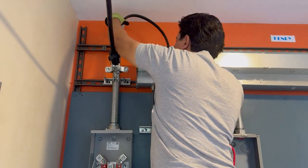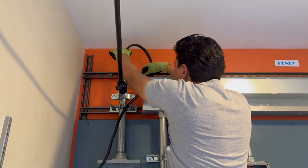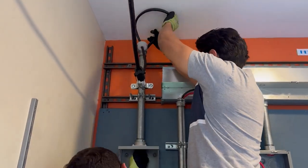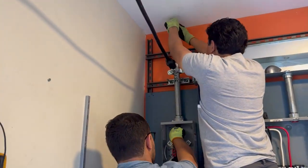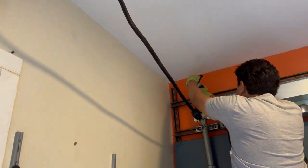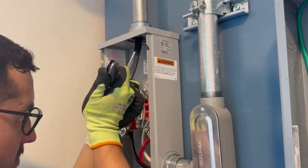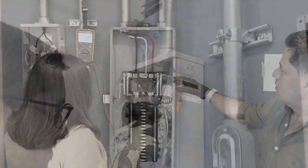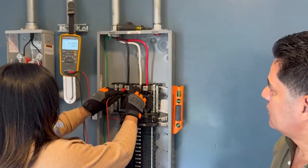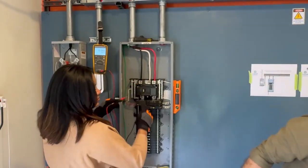Se procede a instalar la MUFA. Ahora vamos a medir energía en el panel, vamos a ver que no hay porque no hemos instalado el medidor.